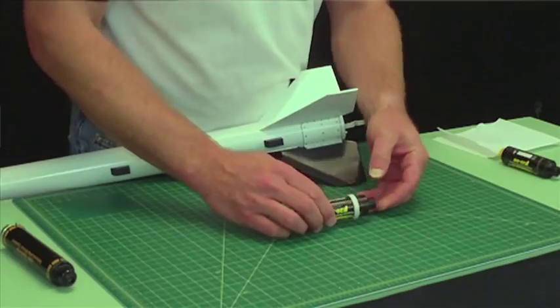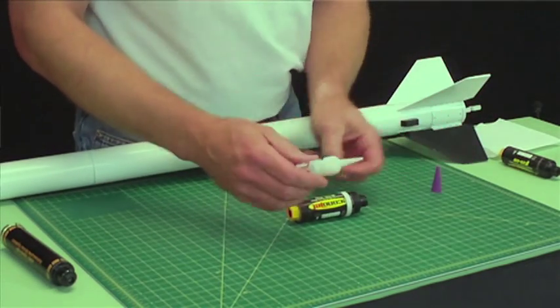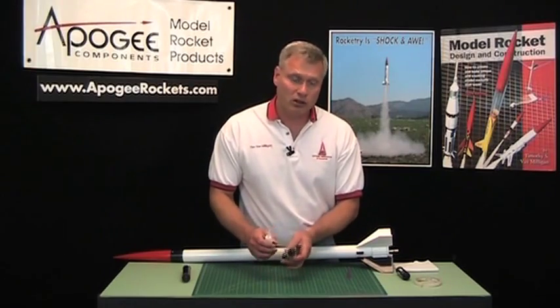And now that ring is in the right spot. Basically what we do is we just glue it in place. I've got some super glue here and we'll just glue it around the perimeter, and when it dries you're ready to launch.